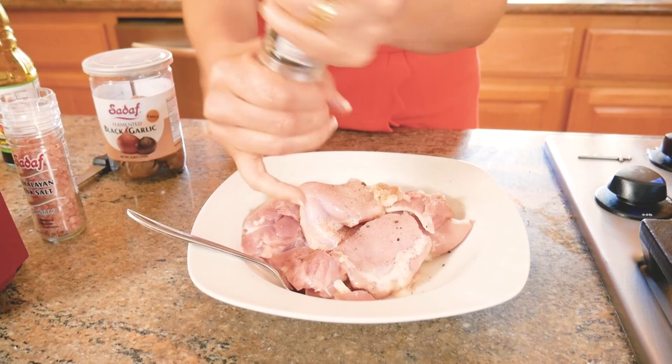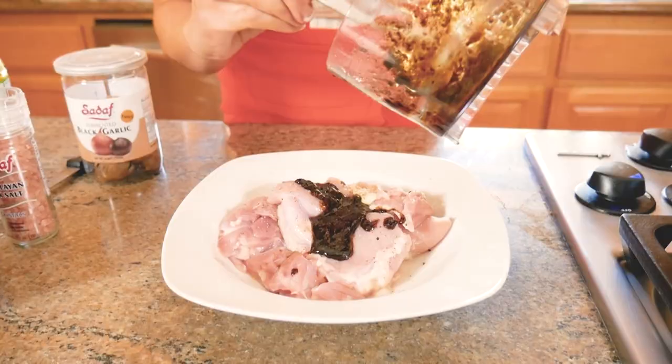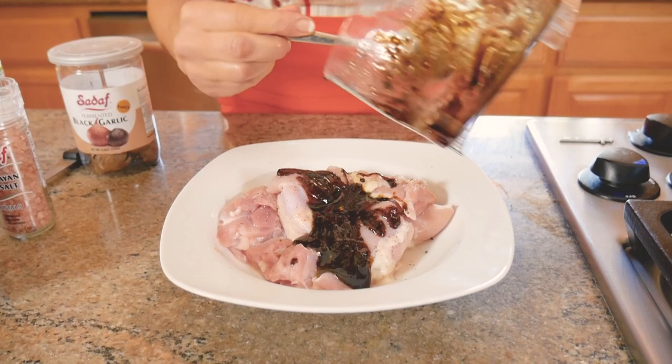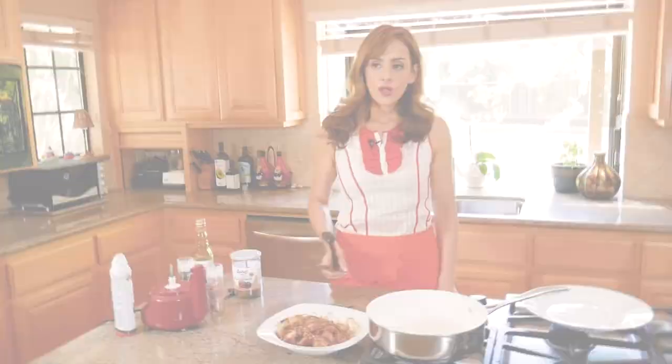Ideally you'd let this chicken sit with the marinade overnight, but if you don't have time, you can do it right away or let it marinate for an hour — that's fine too. I know this looks a bit dark because of the black garlic, but you can also use regular garlic if you prefer. Let's just mix it all up.